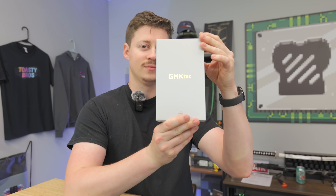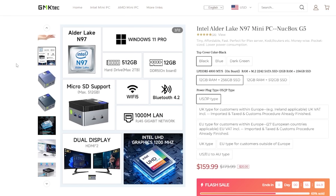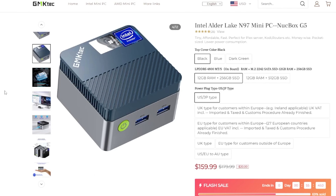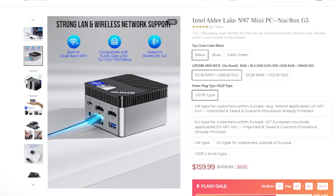Now let's get back to it — the Nukebox. This is straight from Fallout, ladies and gentlemen. What we have right here is a really, really tiny mini PC that features an Intel N97 processor, 12 gigs of DDR5 memory, and a 512 gig SSD that comes in around $170. And man, this thing is tiny.